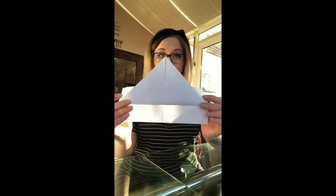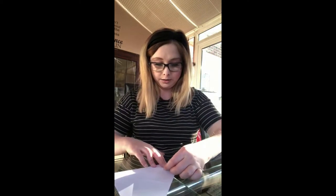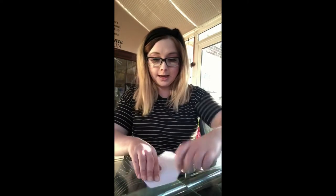When you've got this shape, fold the bottom up towards the triangle, and then fold these parts around the back. On the other side, fold down these corners so that they match the other side, making sure you do both sides.